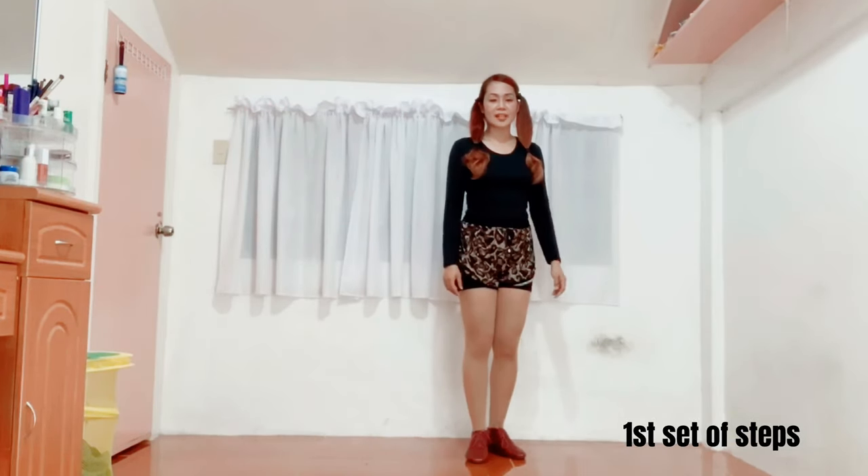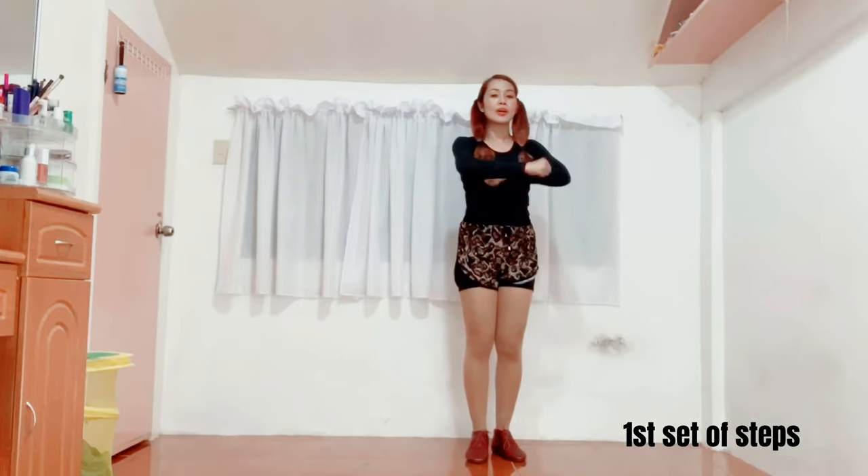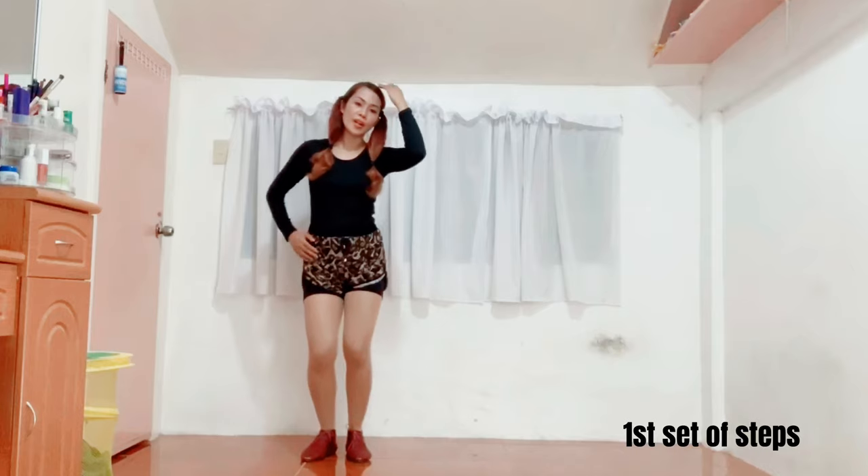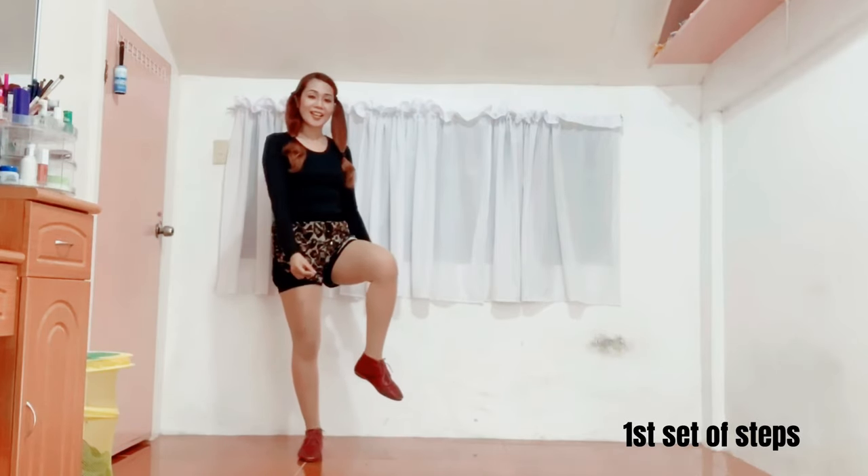Again, from the top. Five, six, seven, go. One, two, three, four, five. And then one, two, three, four, five, six.